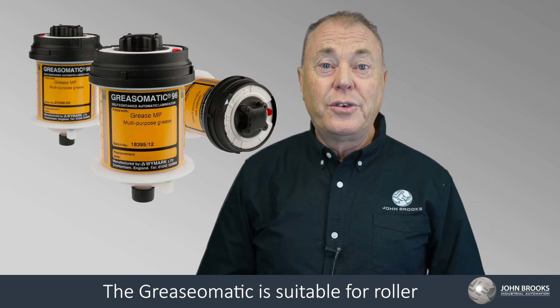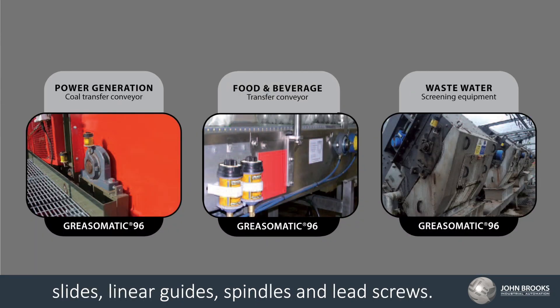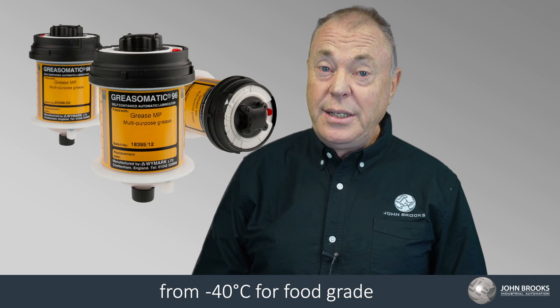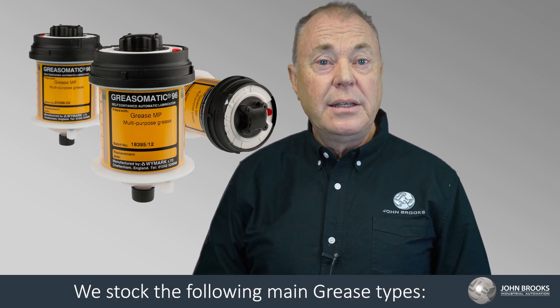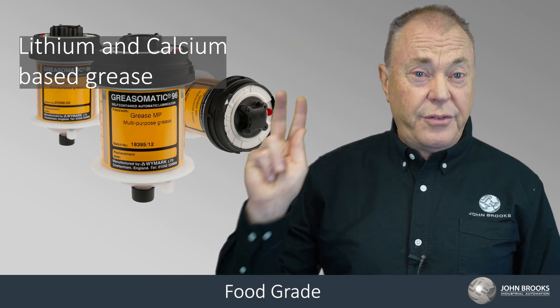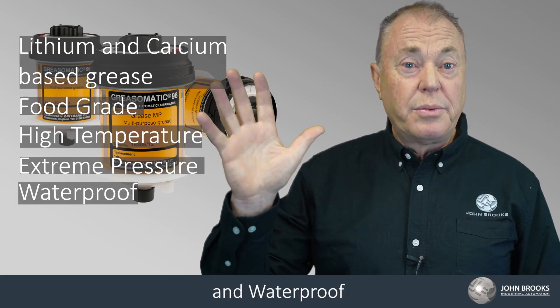The Grease-O-Matic is suitable for roller and plane bearings, slides, linear guides, spindles and lead screws. Operating temperatures range from minus 40 for food grade to 300 degrees Celsius for high temp. We stock the following main grease types: lithium and calcium base grease, food grade, high temperature, extreme pressure, and waterproof.